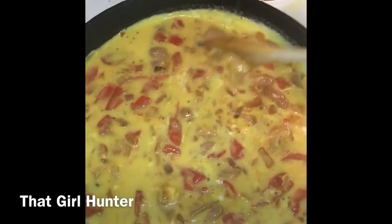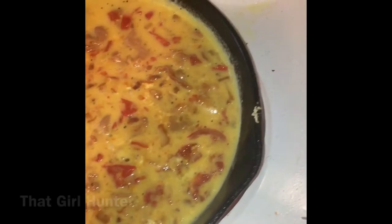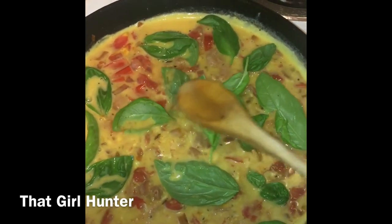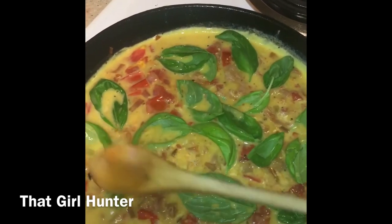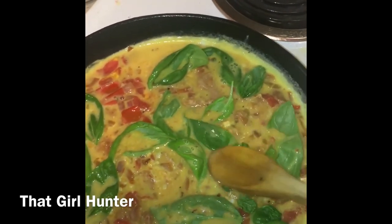After everything's stirred around, let that cook for about three to five minutes on the stovetop, and then add that basil in last, pushing the basil down into the mixture. You want to push it down so it doesn't burn in the oven and so that basil cooks into the frittata and not just on top. Do not skip this step — it's super important.